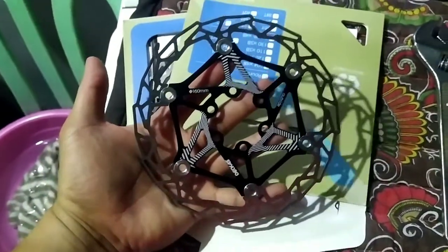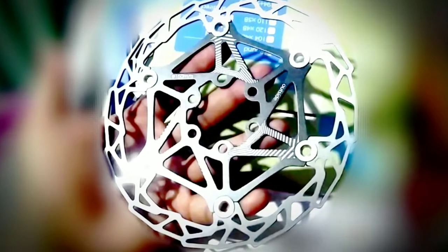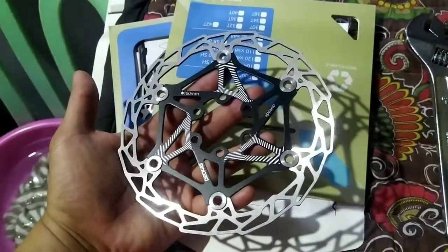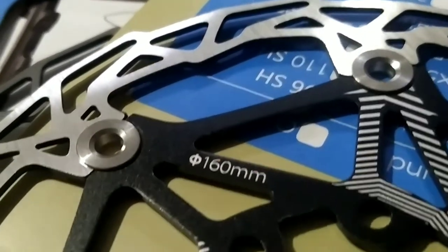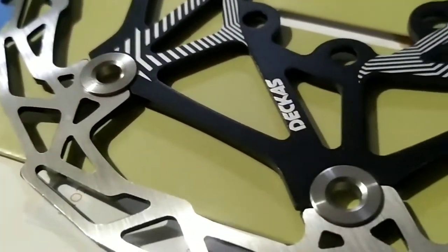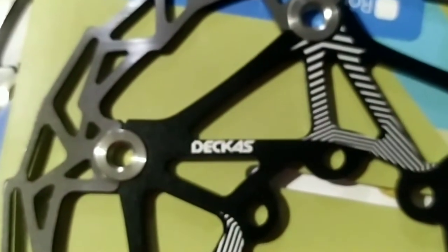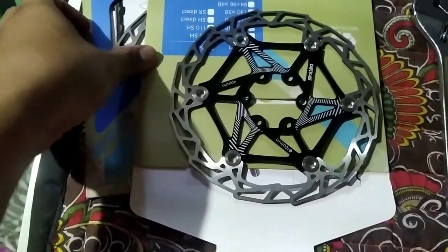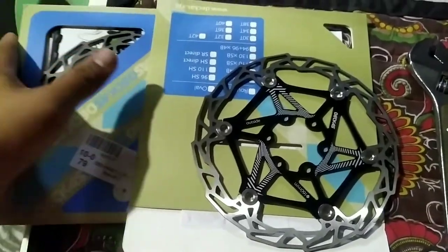Alright, so fresh out of the box. It really looks so sick, and to be honest, this is really really good. The stainless steel is the main rotor at the outer, and the inside is alloy 7075 — that's a T6 hardness — and this is made by Dekas. But to be honest, this is actually a rebranded rotor.